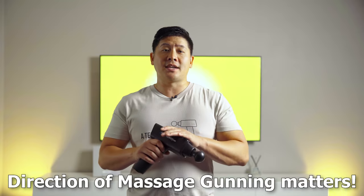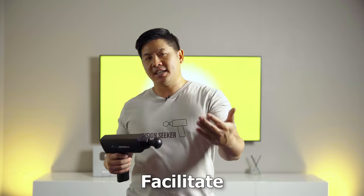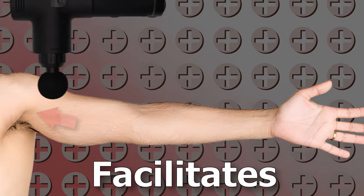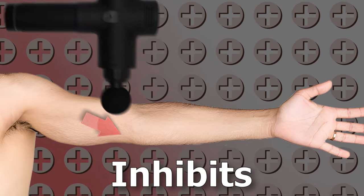If you've seen our other massage gun videos, you know there's a method to the madness. We use different strokes to help the muscles facilitate or inhibit. Here's a quick overview before you follow along — we've gone through this at length in our older mindful massage gun videos, so check those out. If you go towards the origin or shorten the muscle, it facilitates. On the flip side, if you go away, it inhibits.